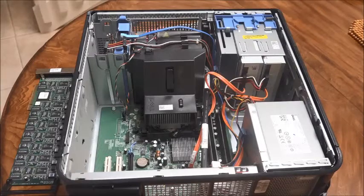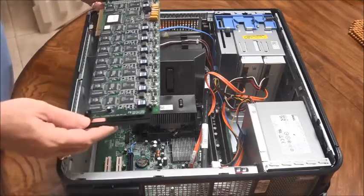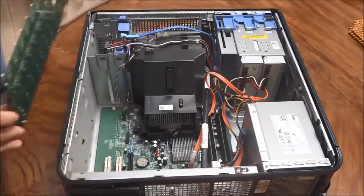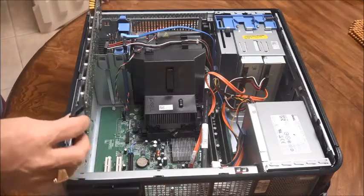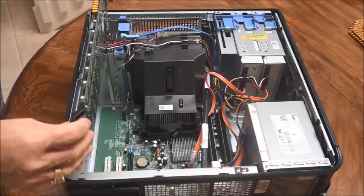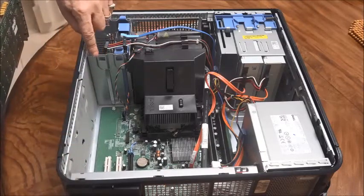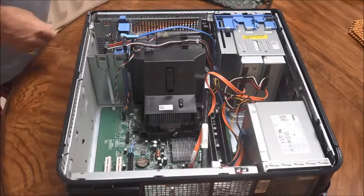Hello, today we're going to show everybody how to work on a Dell — this happens to be a Dell 790. We want to put a fax modem in, but it's pretty wide and pretty long, so you'll see there's not enough room to fit that board into the white slot down on the bottom. So what we have to do is cut this off and take this out.